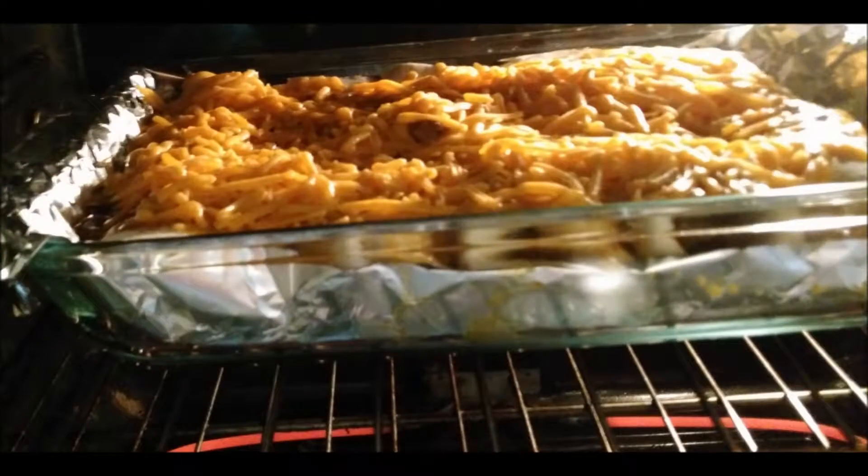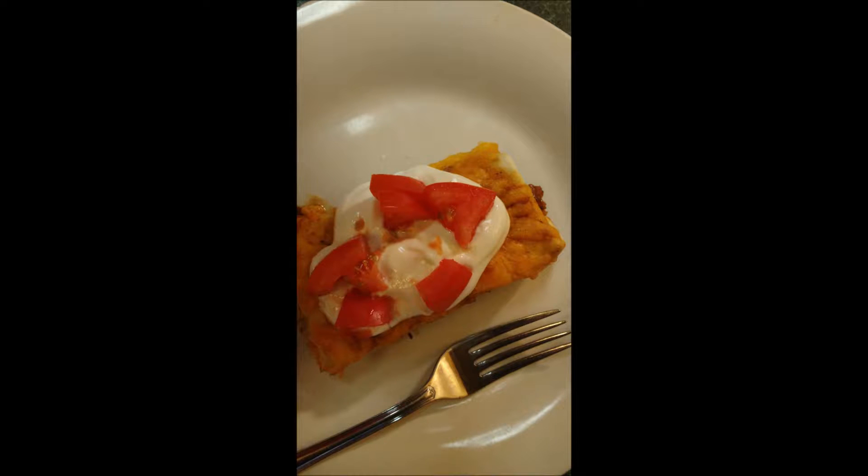Place in the oven for 10 to 15 minutes or until hot and the cheese is melted, then serve with chopped tomatoes and sour cream or whatever you like on your burritos. Hope you've enjoyed!